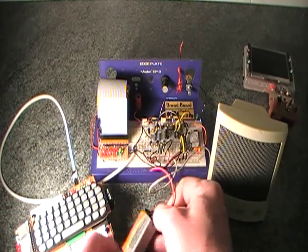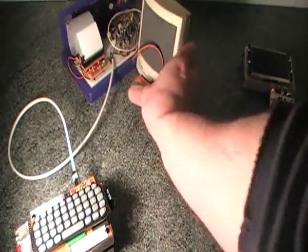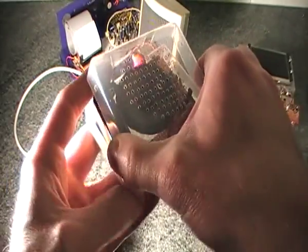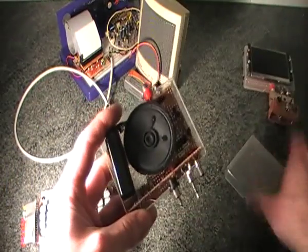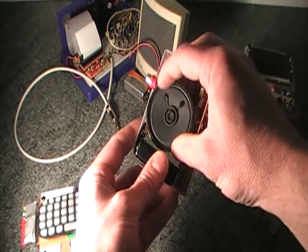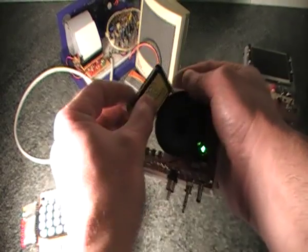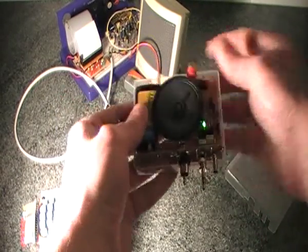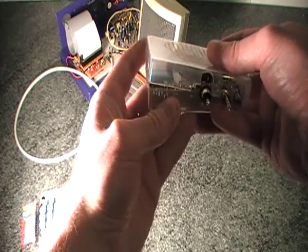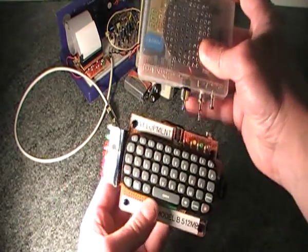I'll disconnect the prototype and push it out of the way, because the next part of the demonstration is I've put it onto a project box. Here it is — the circuit's up here, there's a small speaker in the middle, and a PP3 battery on the side. I connect the PP3 battery up, the top just closes on, and then this plugs directly into the back of my Raspberry Pi.